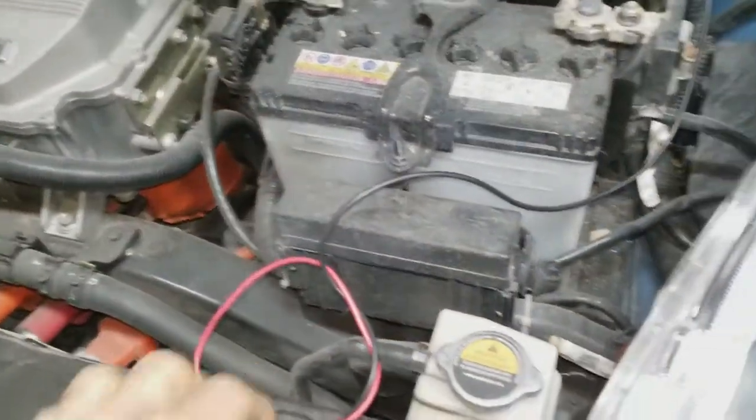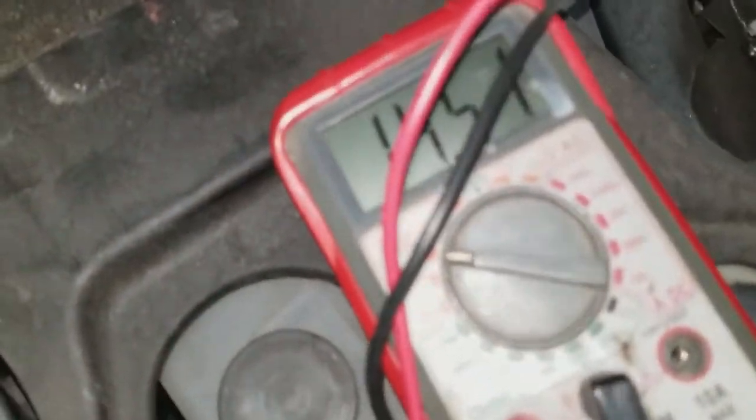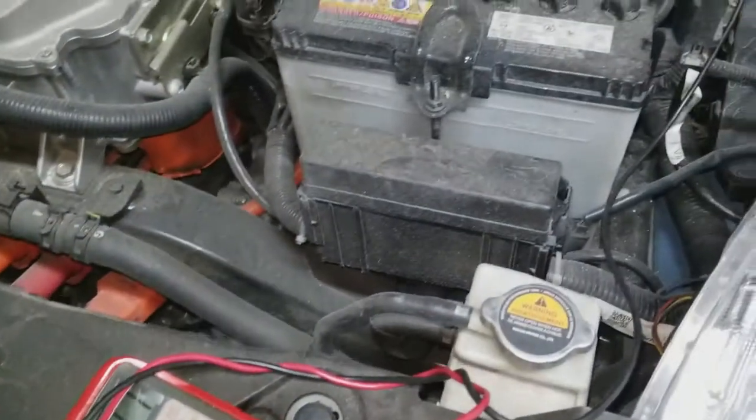All right, so I just started it up. I measured a minute ago — it was only 10 volts, now we've got 14 volts. So the DC-to-DC charger is working.